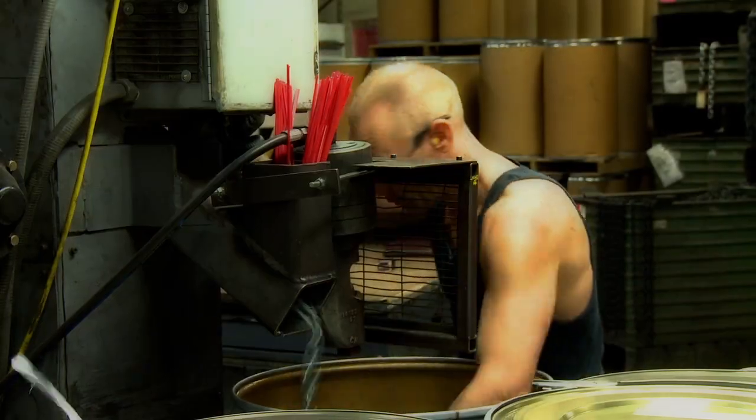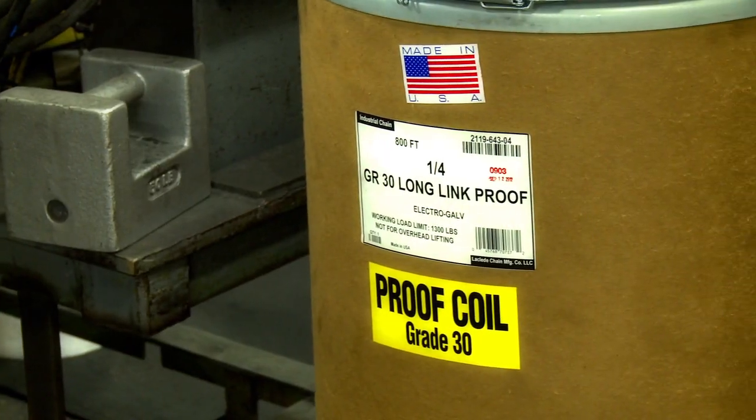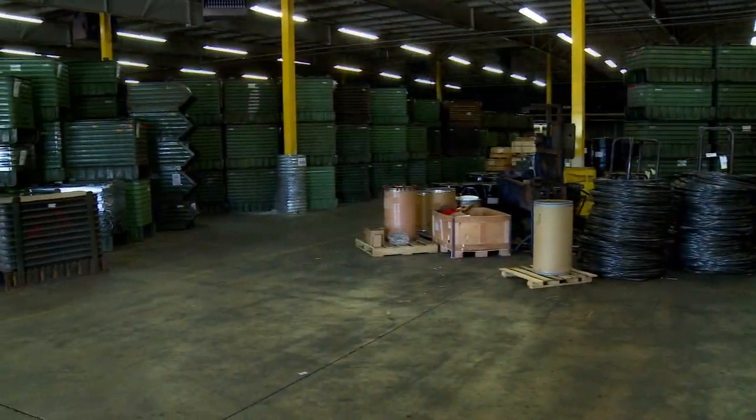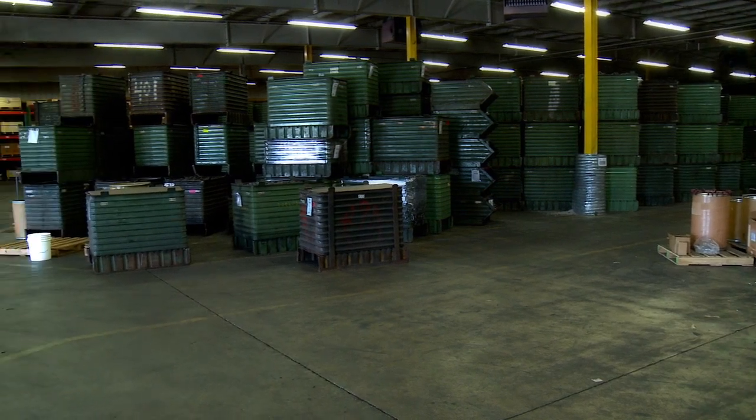At Laclede, we proudly produce and sell chains made right here in our U.S. manufacturing facilities while also offering a line of imports. To better serve you, our customers, Laclede has warehouses located across North America. Our objective is clear: we want to help you grow. You can depend on Laclede Chain.